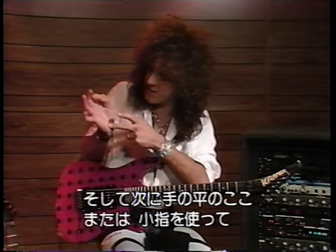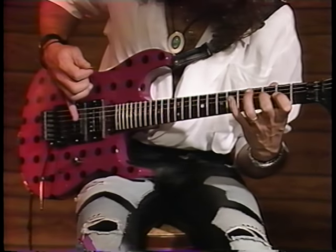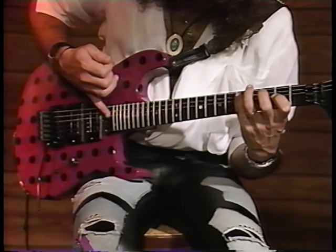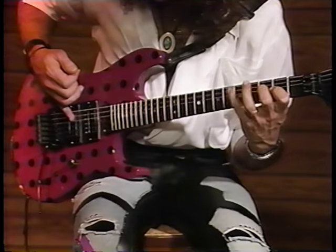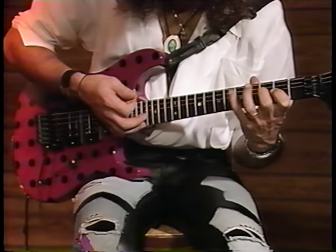Also, while you're doing that, you can use the palm of your hand or your little finger to mute the strings and move up over the harmonics — it gives you a very harmonic damping effect. So now I'd like to play a little piece to demonstrate some of the techniques I've shown you. This piece is a very slow tempo, Dio-esque kind of piece in D minor.